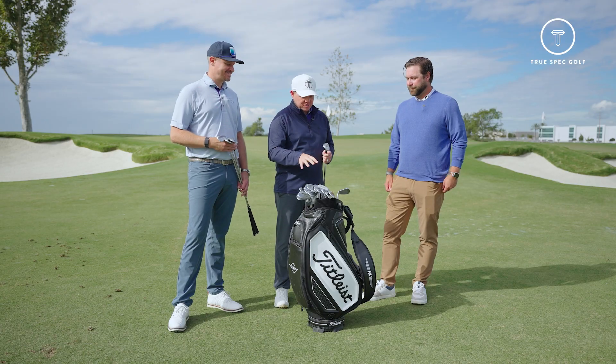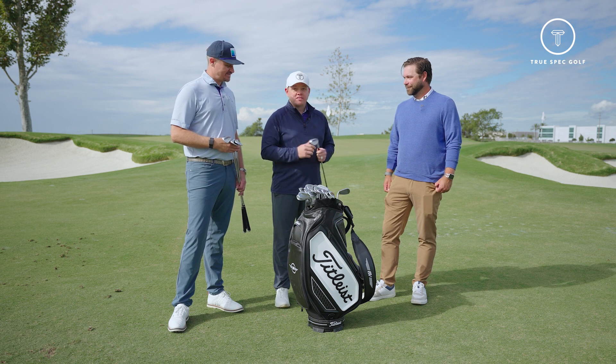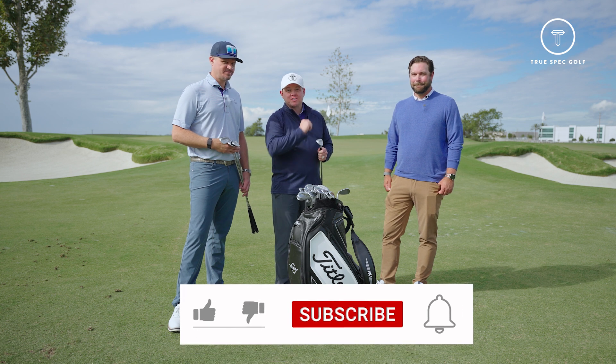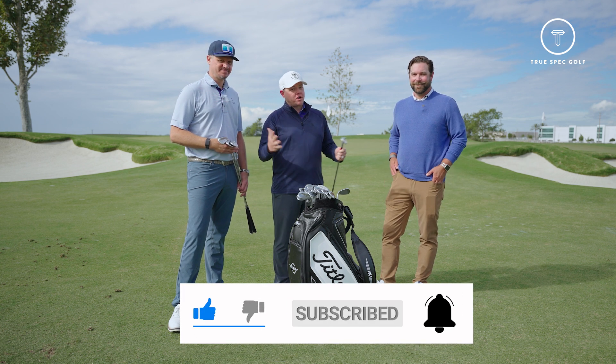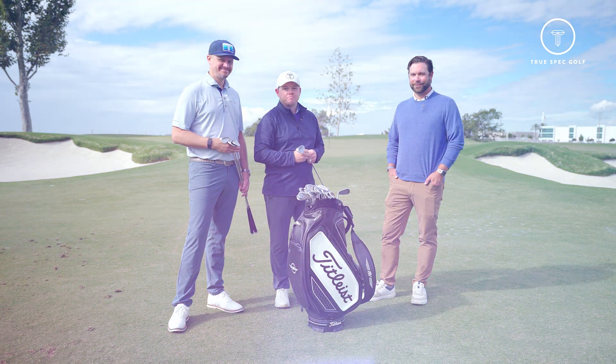Love seeing those additions and fan favorites coming back — this is exciting stuff. It's always fun when Vokey launches a new line, so definitely looking forward to adding this to our fitting matrix. Give us a like, subscribe to the channel, and when you're ready to book your next fitting to check out the new SM10, book at your local True Spec. We'll see you next time.